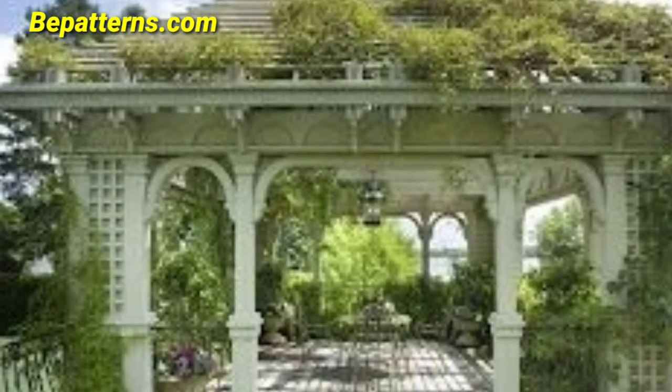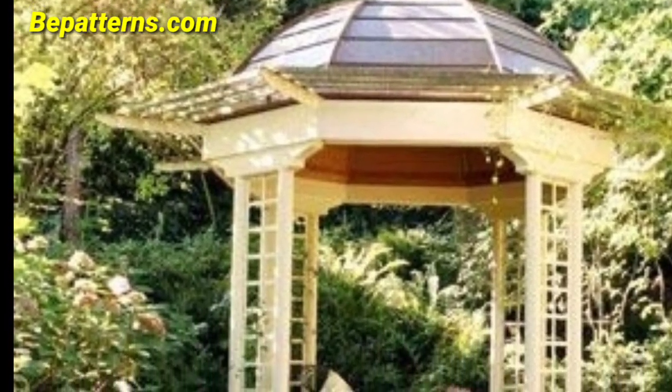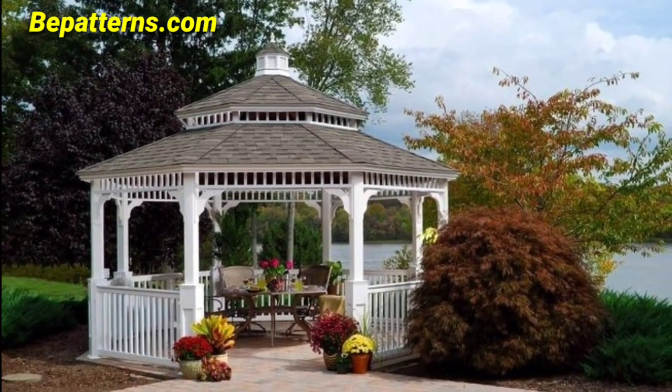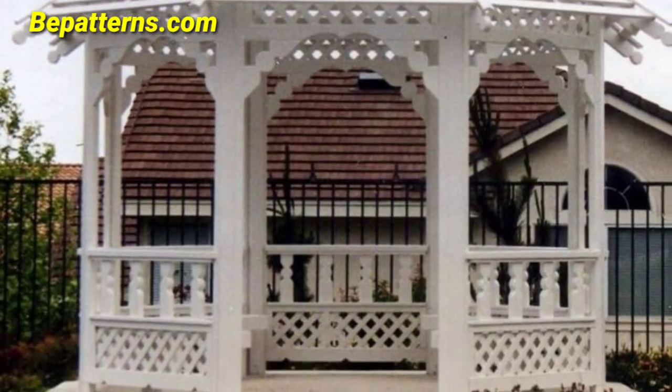Suspend glass orbs with candles from the gazebo ceiling for a dreamy and romantic effect. This rustic elegant theme combines natural elements with vintage touches, creating a warm and inviting ambience for an outdoor gazebo celebration. Adjust these colors and specific details to align with your preferences and wedding palette.